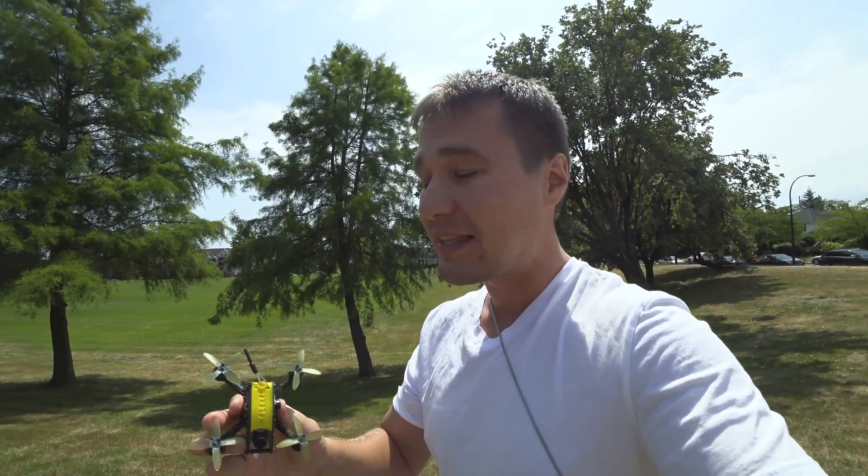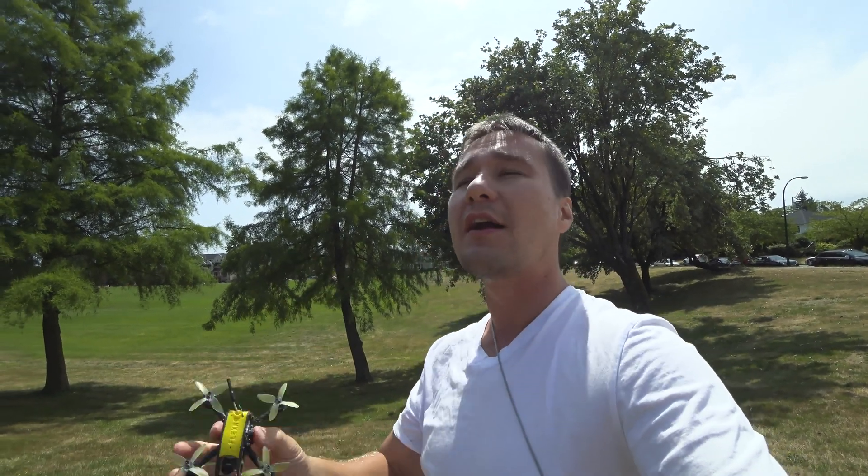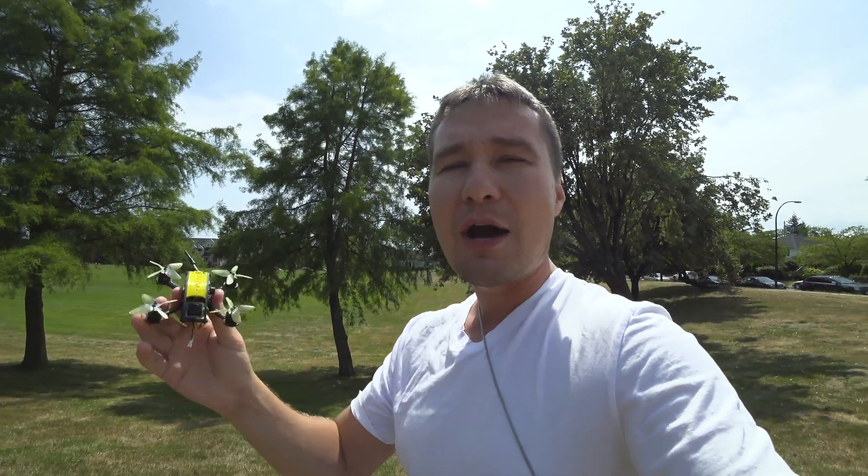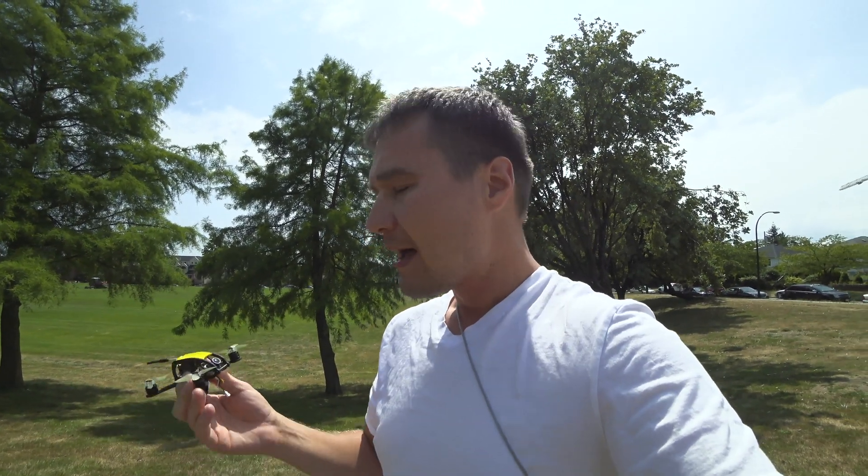I think 2-inch models are really underestimated. They perform flawlessly, have so much power, and are amazing to fly — so easy to control, you don't need much space, and you're allowed to fly them almost anywhere in the world. I love this camera and think it performs quite well. Somehow it switched to a darker mode when I started flying — I have no idea what's the deal with that, perhaps it detected different lighting conditions.